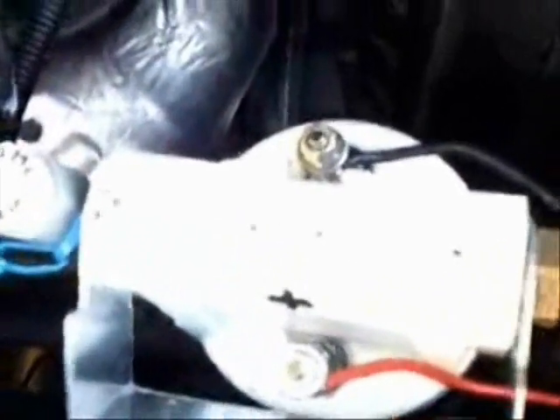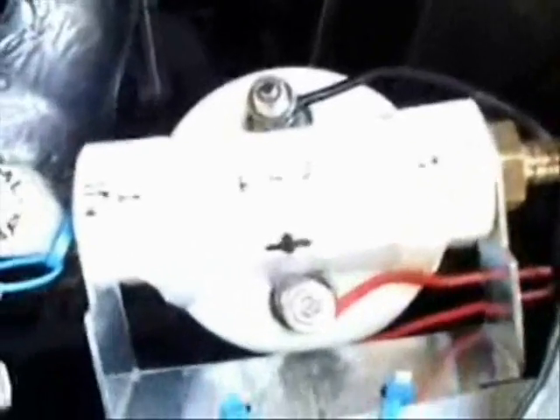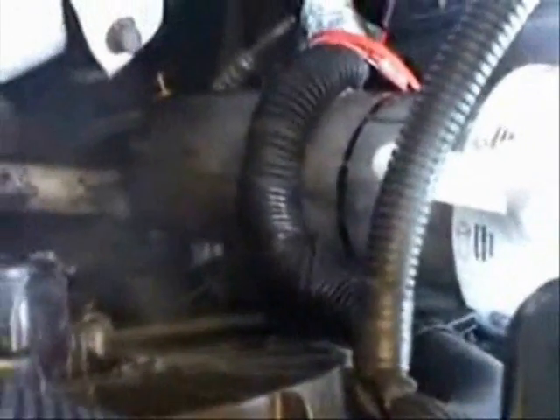Here we are — my 2006 Chevy Impala, inside the engine compartment. Right now you're looking at my HHO cell. It's a whole-house sediment filter system; it works pretty good. You can probably see down in there — they got a nice little drain area right here where I can drain it if I need to.